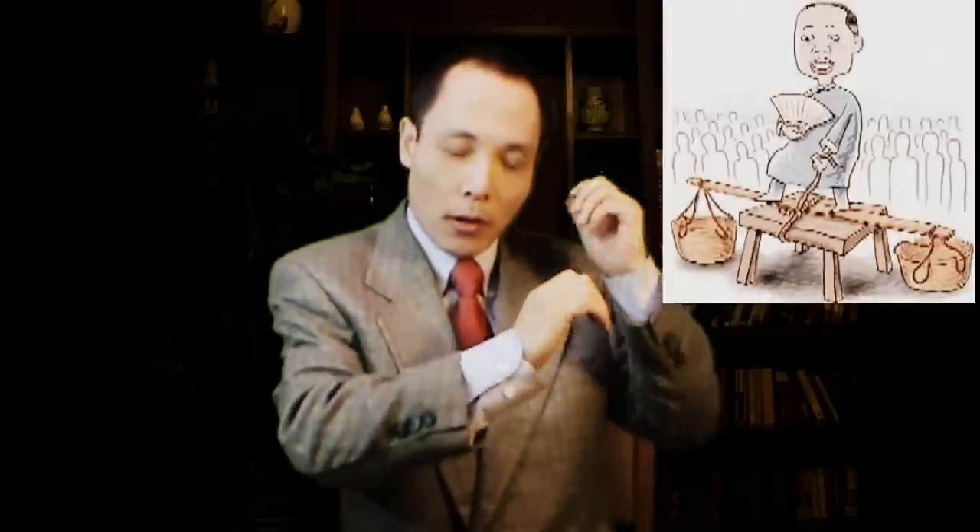Next one is called 扁担长板凳. Basically, it's about a long pole — the shoulder pole used in Asian countries to carry two baskets or two buckets. It's a long pole, and the bench is broad. The shoulder pole wants to tie itself on top of a bench, but the bench doesn't want to be tied by the long shoulder pole. It's kind of gibberish, but it's fun.